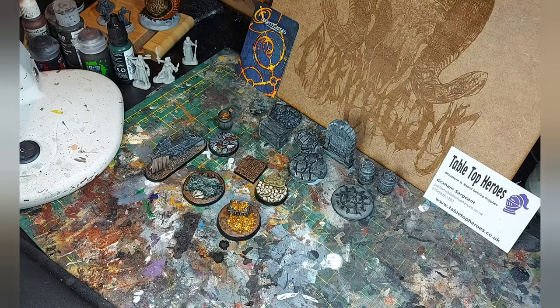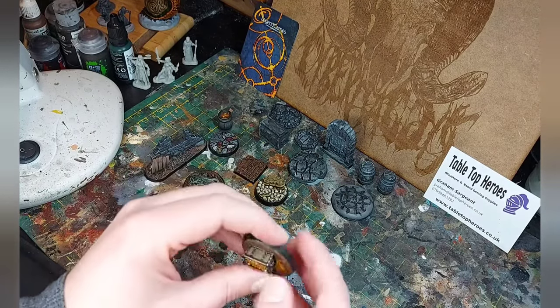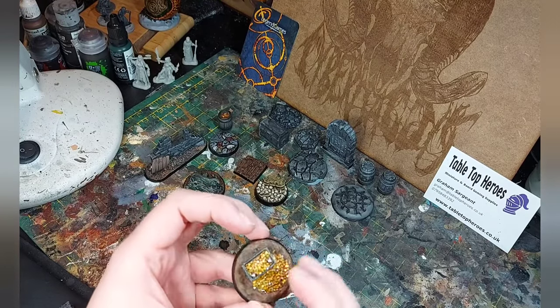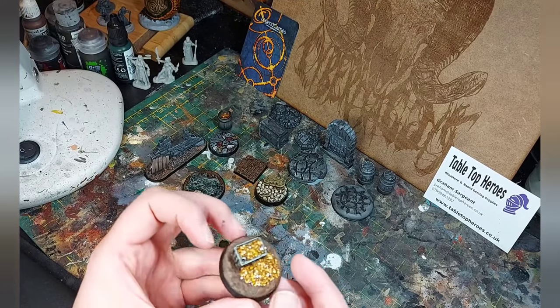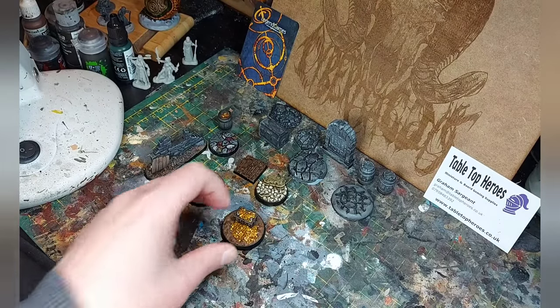What I'm going to do instead is zazz these bases up a bit. I'm going to take my terrain bits, substrates, scatter grass and so on, and put it onto these bases just to show you how you can take these up to the next level. They're already awesome, but you can go further and I'm going to show you how.